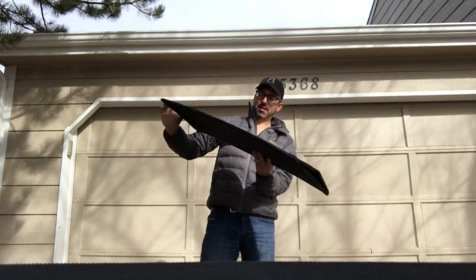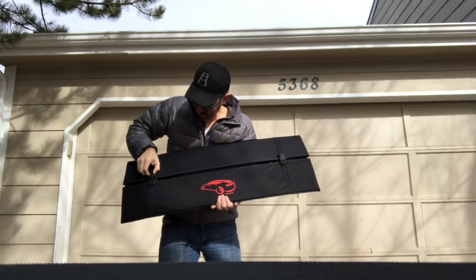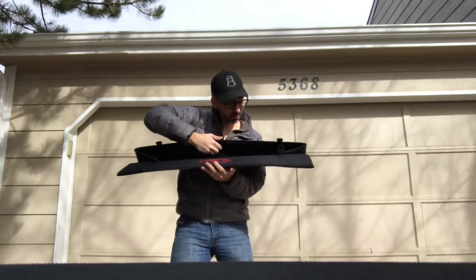Evanex did a really great design — it's super simple. I'm not a smart guy and I had it inside my trunk in no time. It was really easy to figure out. Evanex, thank you so much for the trunk organizer.